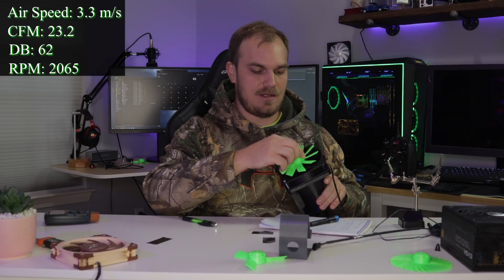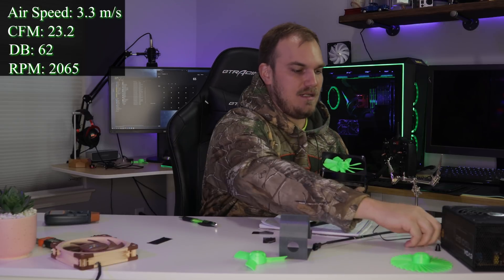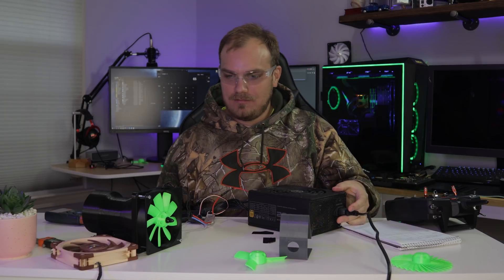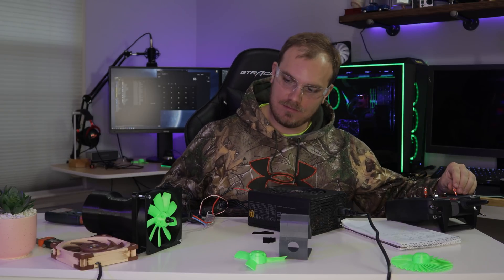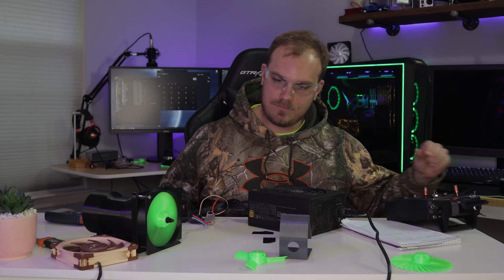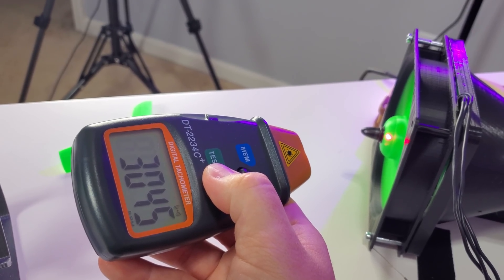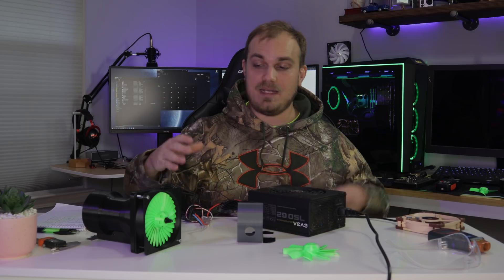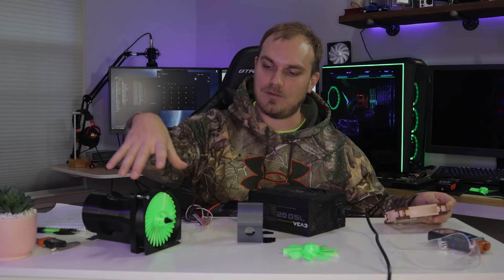Now it's time to get down to business. We're going to start with the nine blade. We gave it a little more space around the shroud, so hopefully we don't have any issues. I'm going to bolt it in and see how low of an RPM we can run this thing. This is not going to work for CFM readings — it just doesn't, it's not accurate. I'll do CFMs differently — I was going to hold the thing behind it, so we'll have to find a way to hold this thing shut.